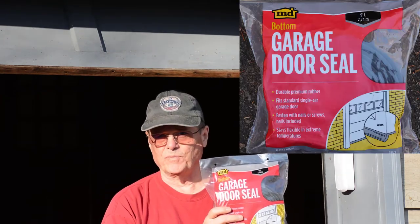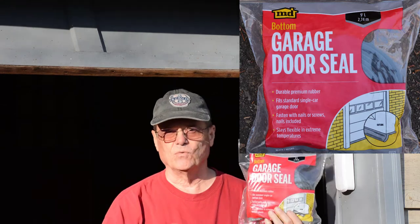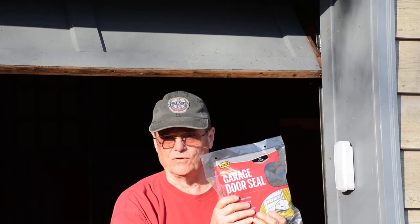At this point we've removed the old seal from the bottom of our door, made sure we got all the nails out, and cleaned it a bit. We're going to be installing this MD brand garage door seal. Before we purchased this, we measured the width of our door, because these doors come in different widths. You want to make sure you get a seal that's at least as wide as your door, because you don't want to piece it together. This seal comes with its own nails — 18 of them for a nine-foot door. So we want to nail every six inches, and we'll take our tape measure and make a light pencil mark every six inches so we won't have nails left over or run out before the end.